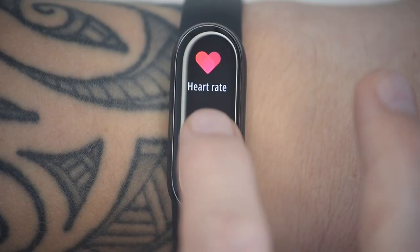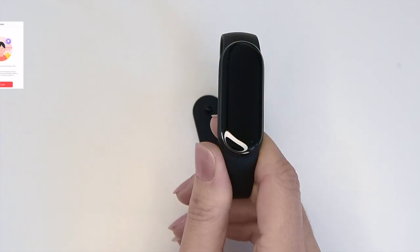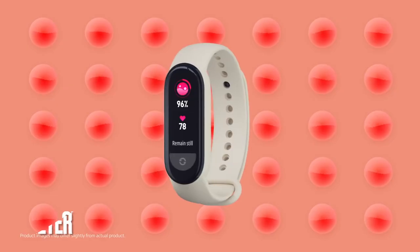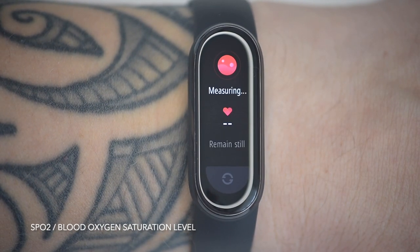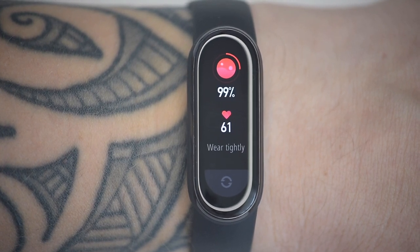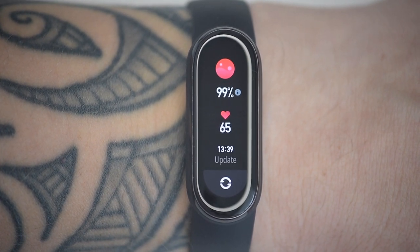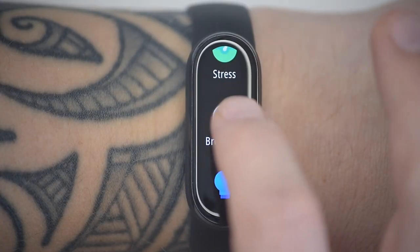There are some mindfulness and other health monitoring features that make the cut here. There's female health tracking. It's also got an oximeter which measures SpO2 — blood oxygen saturation level. Readings from 94 to 99 percent or higher indicate normal oxygen saturation, and anything below 90 percent is considered low blood oxygen.